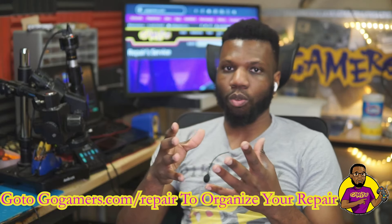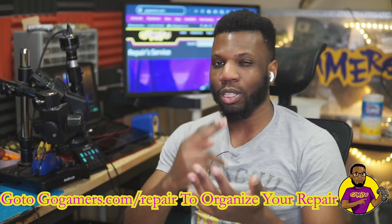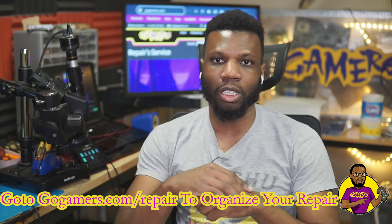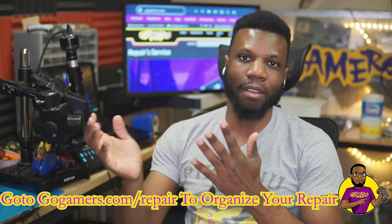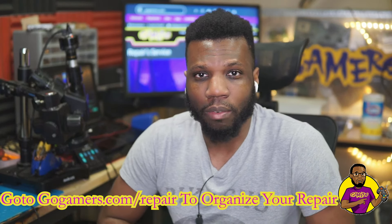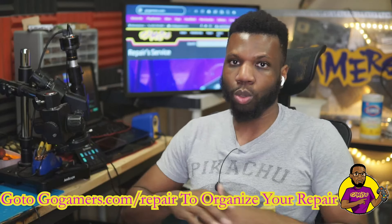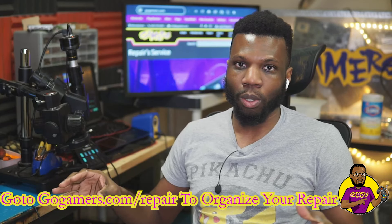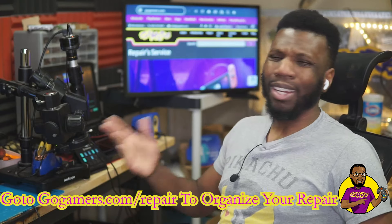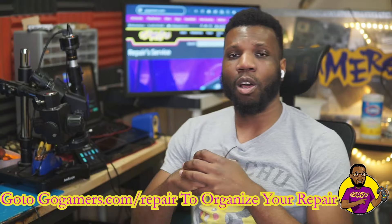If you watched this repair video, make sure when you do this repair you test the BQ chip, the M92 chip, and the PC13 chip, because it could be multiple chips. There have been times I had to replace both the M92 and the PC13. If everything tests out fine with no shorts, I'd go ahead and just replace the M92 chip — I find a lot of times that ends up being the entire problem. That's it for today's video. If you enjoyed it, smash that like button, subscribe to the channel, and I hope to catch you guys on the flip side!